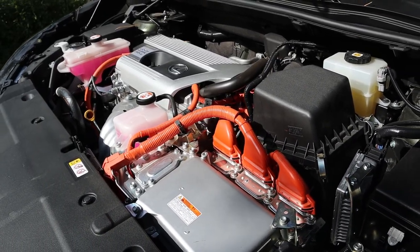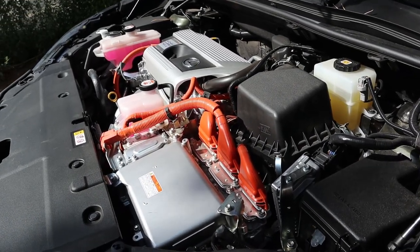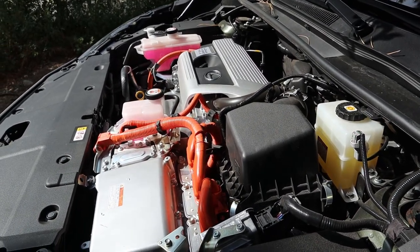So under the hood, we have a naturally aspirated 2.5 liter four cylinder that goes through a CVT automatic transmission and is paired to a hybrid system as well. Total system outputs 194 horsepower with fuel economy being 33 around town and then 30 on the highway.